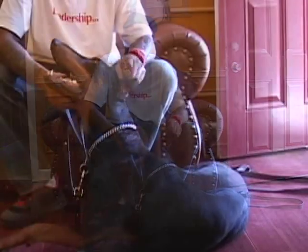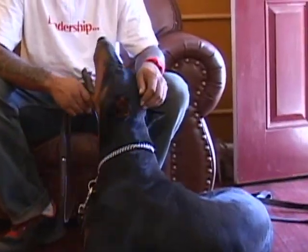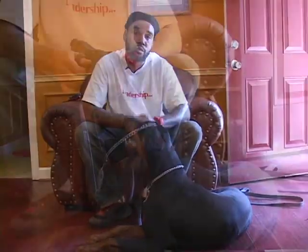This is Glock. Glock is two years old. I'm going to take him outside and do a little demo for you all, and you can see what we get into.